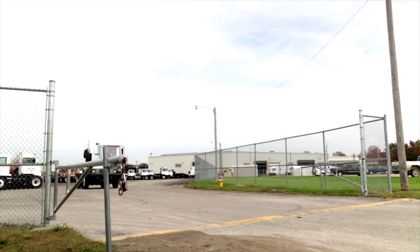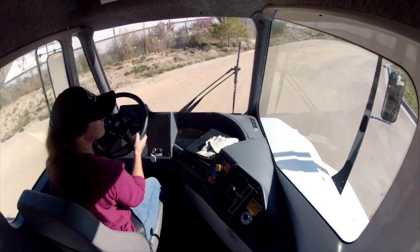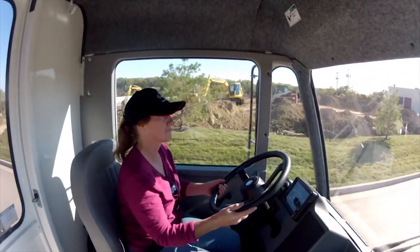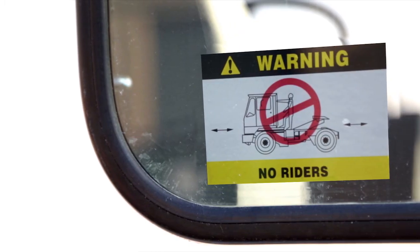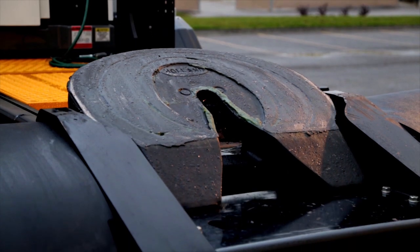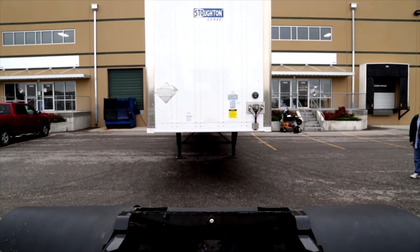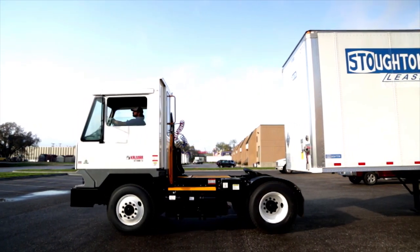Now let's go find a trailer. The following procedures are highly recommended but are provided only as a guide. Check your company procedure manual for specific guidelines, particularly if your Kalmar Ottawa T2 is equipped with any optional equipment not specifically covered in this video. Remember there is only one seat in your T2, so no riders are allowed. Before backing up to the trailer, be sure that the fifth wheel is in the full down position and that the fifth wheel jaws are in the open or unlatched position. Depress the unlatch palm button just to make sure. While backing, line the T2 up to the front of the trailer by centering the fifth wheel to the center line of the trailer. Make sure that the tail of the fifth wheel is below the bottom of the trailer.